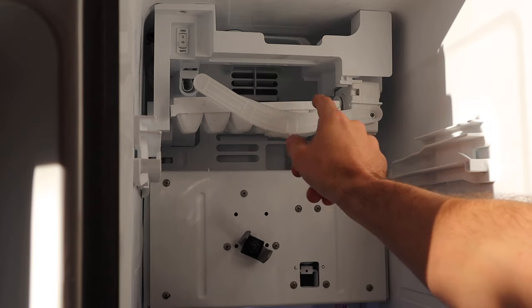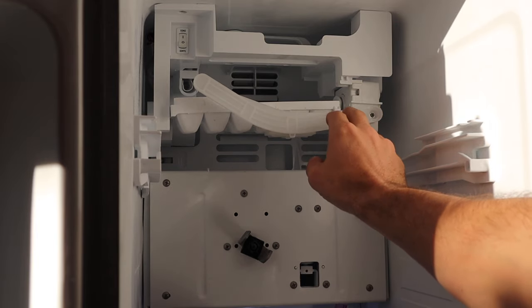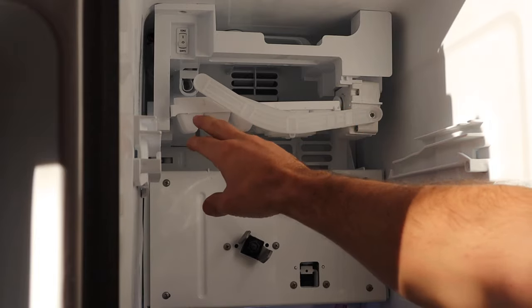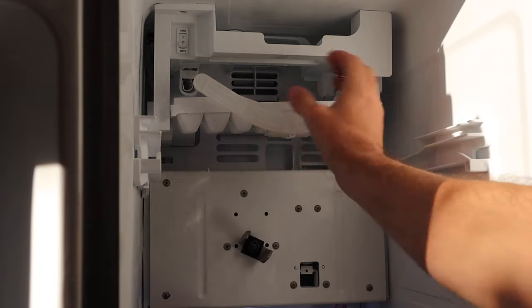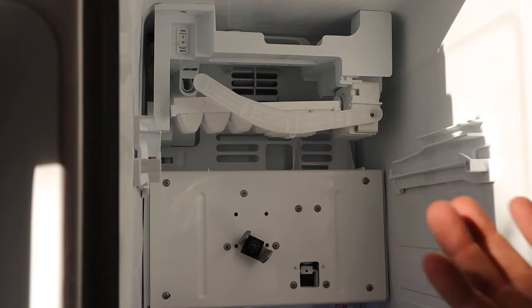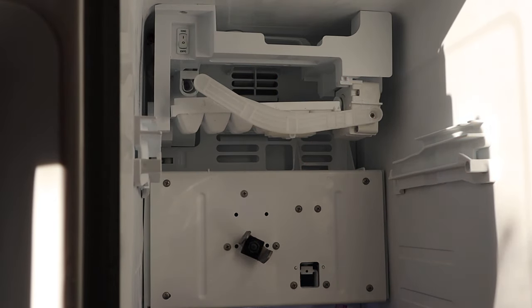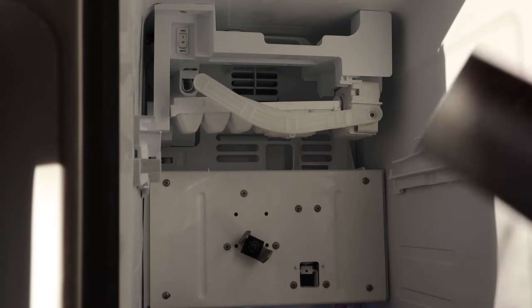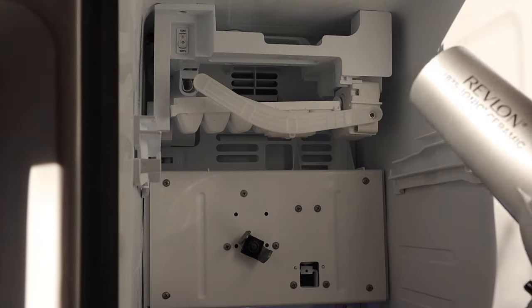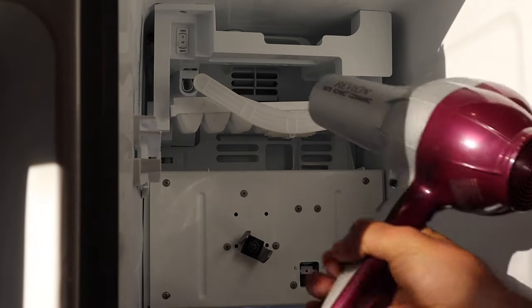Sometimes a lot of this looks like it's just under a little bit of a bind. What happens is condensation will gather on these parts and the ice will freeze it up. The easiest way to take care of this problem is just to take a simple hairdryer and heat up some of these components — just enough to make sure we get all of the ice out of the nooks and crannies of these small plastic parts.